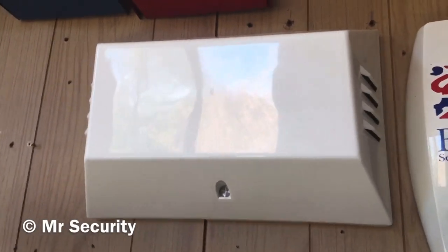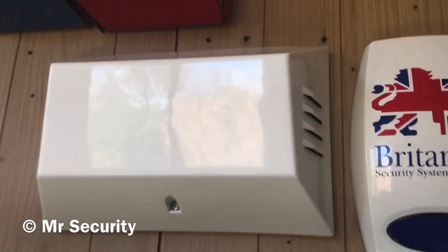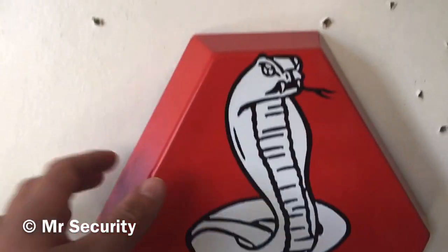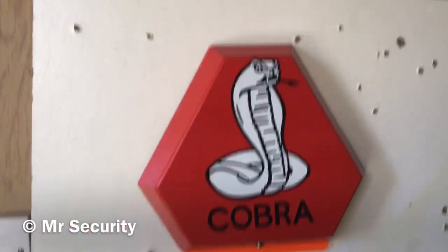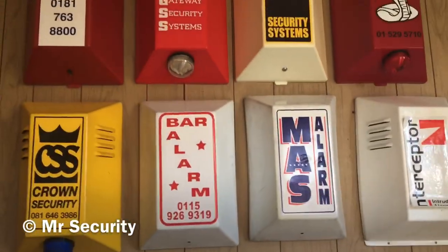Here we have another CQR Type H in polypropylene - it's white and brand new. I've got quite a few of these on eBay for £29.99 each with free postage - I'll put a link in the description. Here we have an Elmdean Prisma Series 3 - actually it's a Top Lock Prisma Series 3 branded by Cobra. It's a live box as well and one of my favourites. Some of these also came from Alarms and Stuff and eBay.